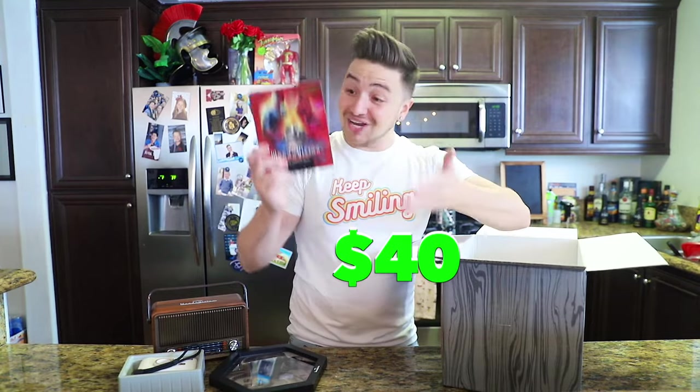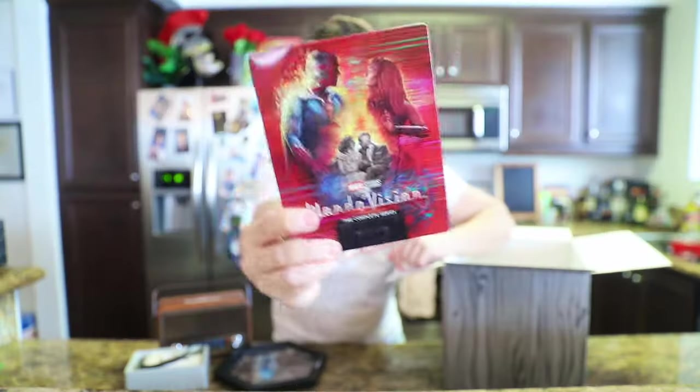And last, of course, is the Steelbook collector's edition of WandaVision.